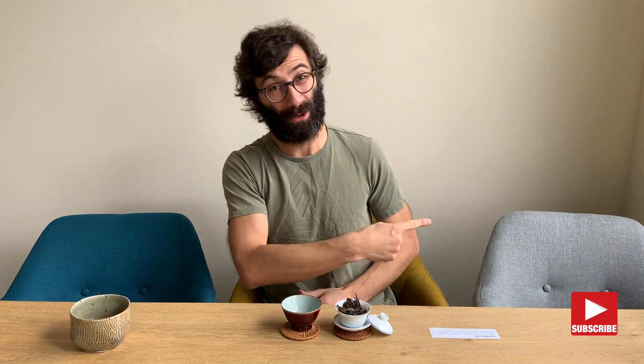Hi guys, this is Gabriele from Nanno Shan, where we share the pleasure of drinking and discovering genuine farm tea. If you're new to our channel and you're looking to expand your tea knowledge and brewing skills, make sure to click on the subscribe button.